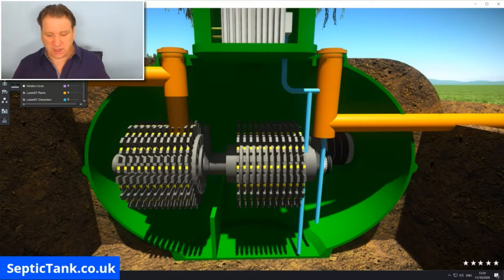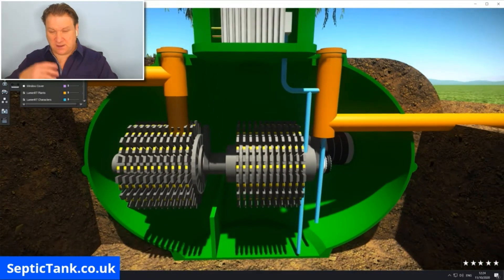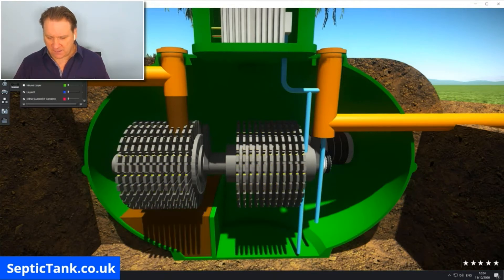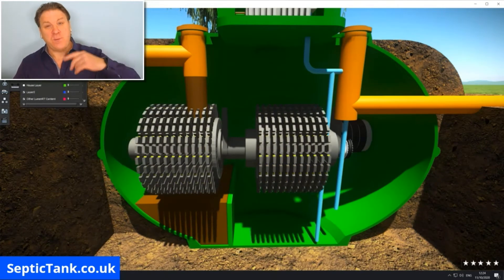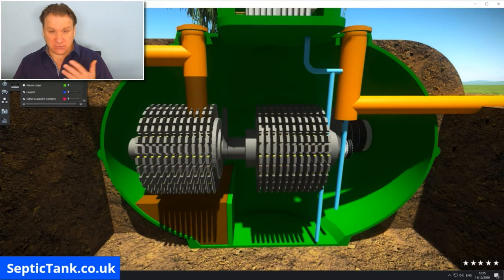Wastewater will come in from your property through the pipe, hitting the cogs and shafts. These bearings turn around — that's what they look like when spinning — and the poo water goes through those spinning cogs into a trough at the bottom. The motor turns them because inside there's an aerobic process created by the motion of the cogs going round and round, which aids the bacteria to treat and clean the sewage water.